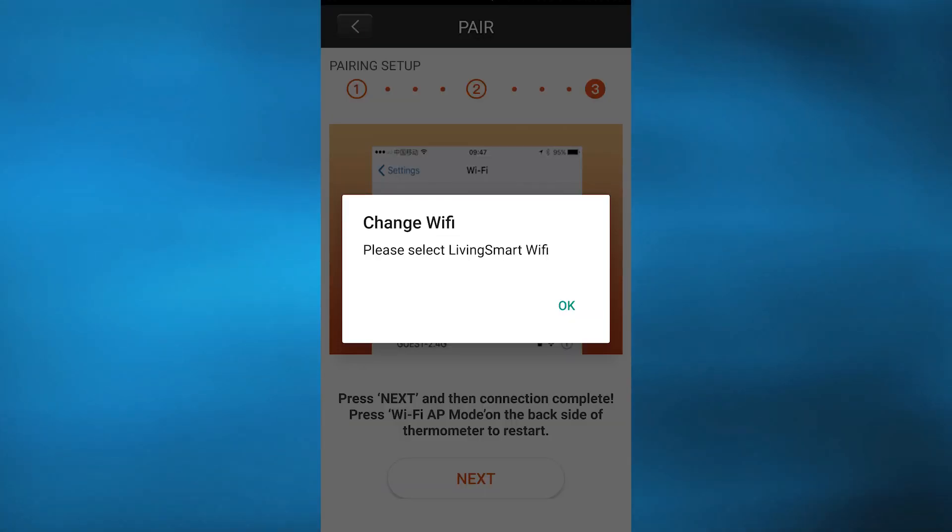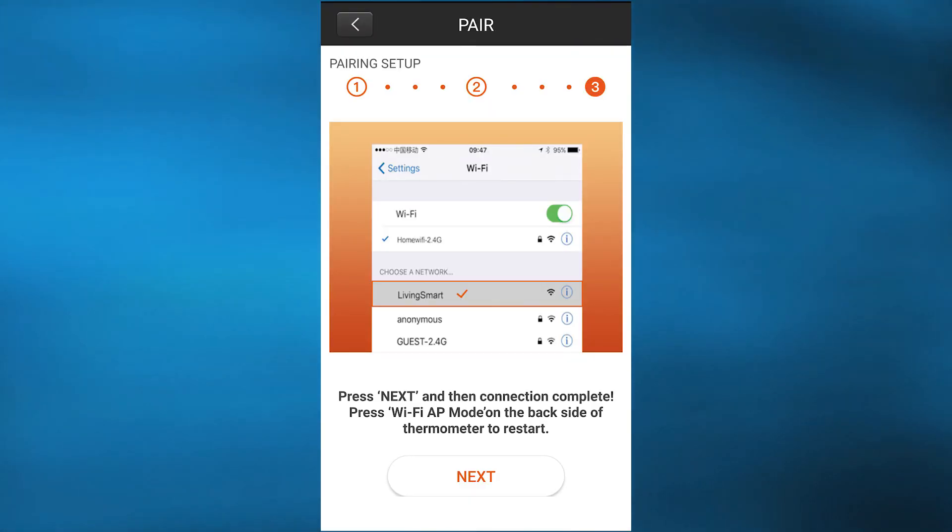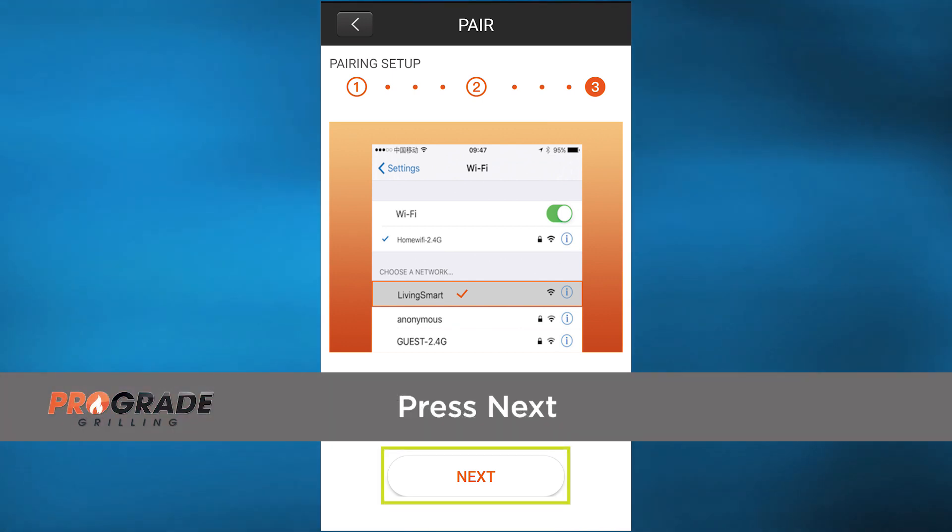You will then see a screen prompting you to change your Wi-Fi to the Living Smart Wi-Fi. Select Living Smart Wi-Fi from your device's Wi-Fi choices. Then go back to the ProGrade app. You will then see the Pairing Setup page prompting you to press Next.